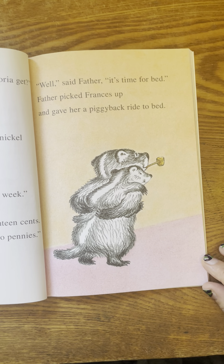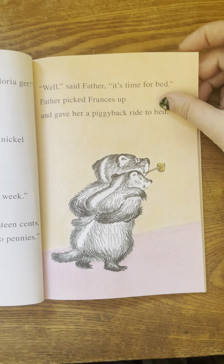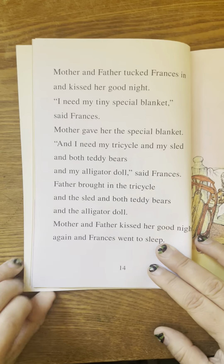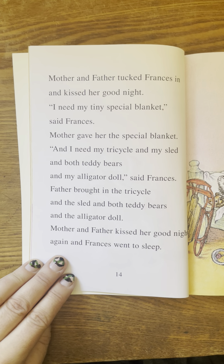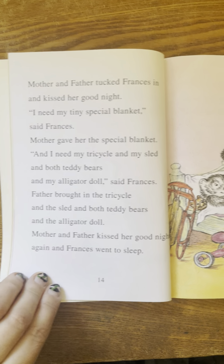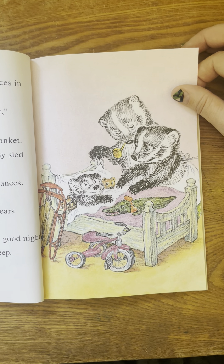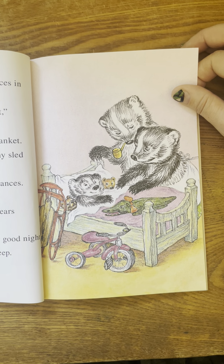I know a girl who gets 17 cents. She gets three nickels and two pennies. Well, said father. It's time for bed. Father picked Frances up and gave her a piggyback ride to bed. Mother and father tucked Frances in and kissed her goodnight. I need my tiny special blanket, said Frances. Mother gave her the special blanket. And I need my tricycle and my sled and both teddy bears and my alligator doll, said Frances. Father brought in the tricycle and the sled and both teddy bears and the alligator doll. Mother and father kissed her goodnight again and Frances went to sleep.